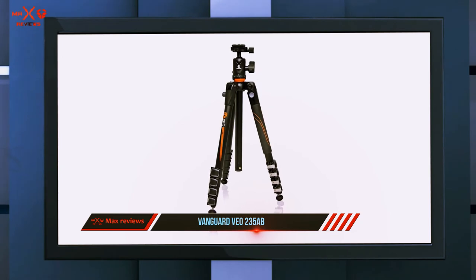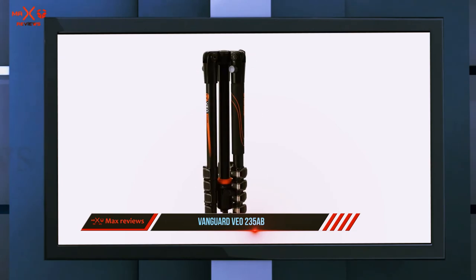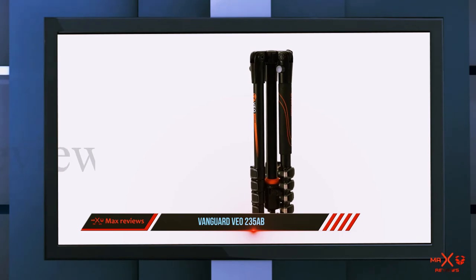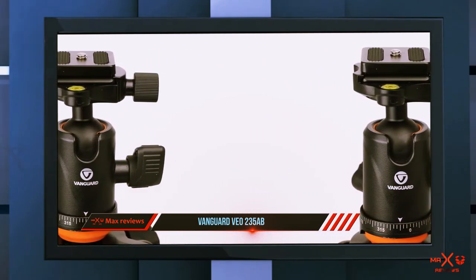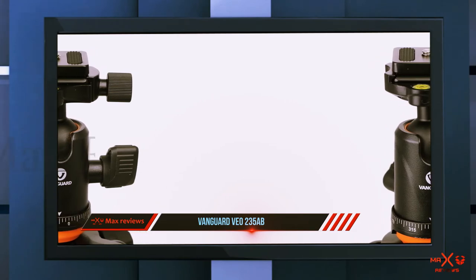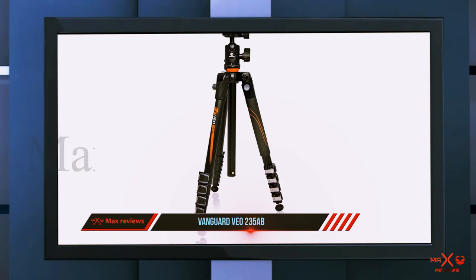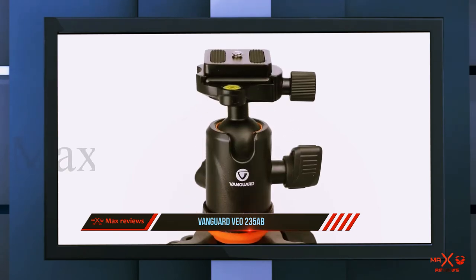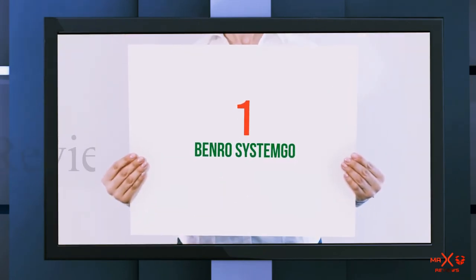The maximum extended height is far from impressive. The tripod can carry a great load of six kilograms for the legs and nine kilograms for the head. It has five leg sections — while great for fine-tuning height, the extended height could be bigger given the higher number of sections. If compactness is your priority, this is hard to beat — it has everything a tripod lover needs.